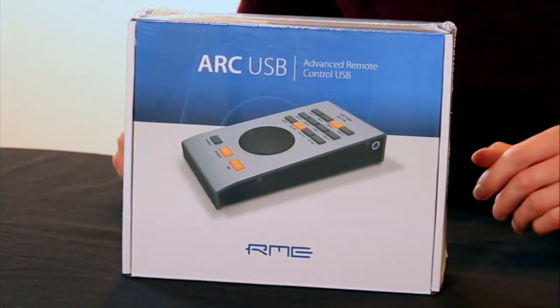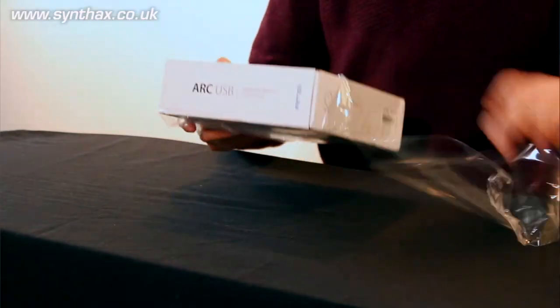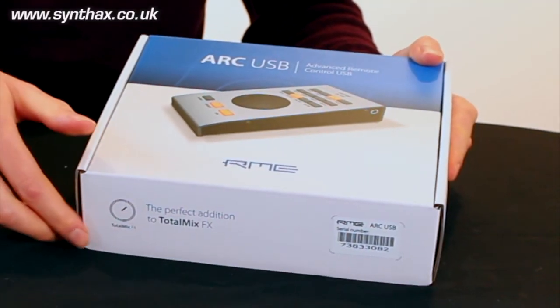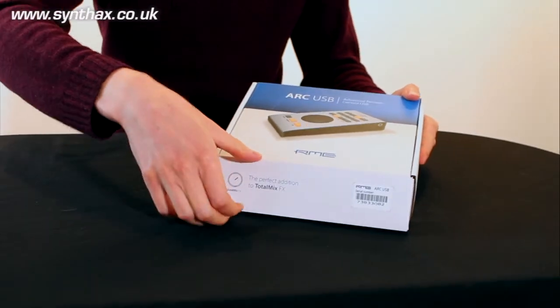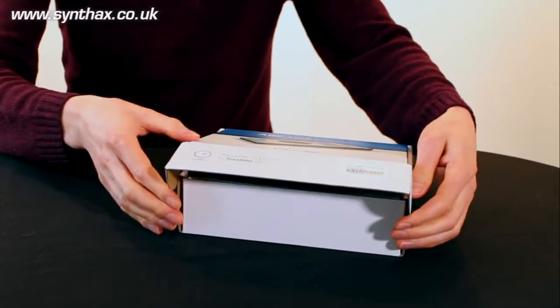Let's dig in, take the wrapping off, and have a look inside. Now we've got the cellophane off, let's take a look inside the box. As we open it up, we start to get that lovely fresh box smell.